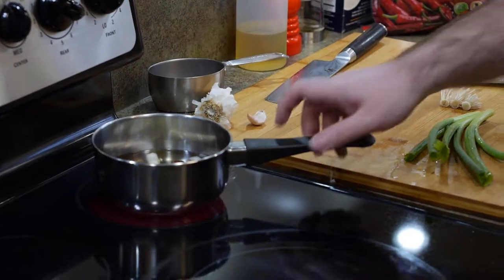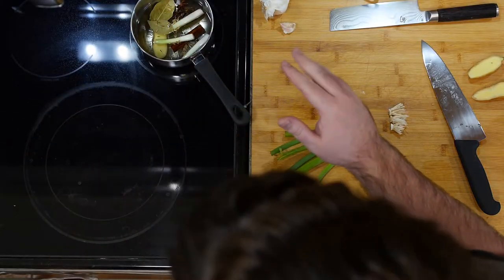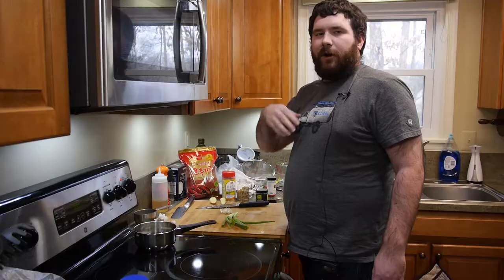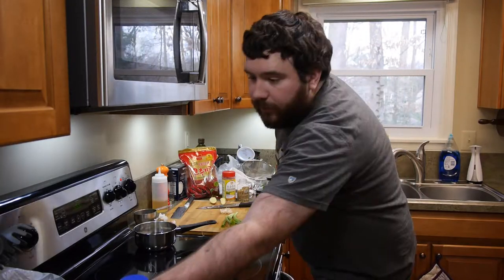We're letting that come up to heat, and you'll see the scallions will start turning a little brown, golden-ish. Once they get to that color, turn it off. We're good, and we can start doing the rest, which I can go ahead and start doing right now while we wait.